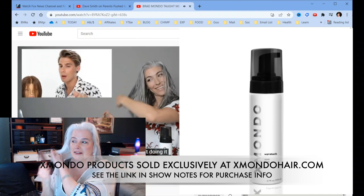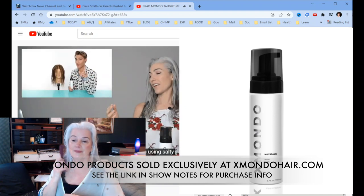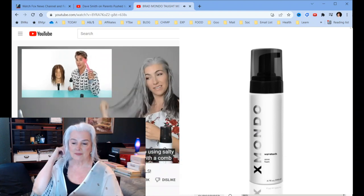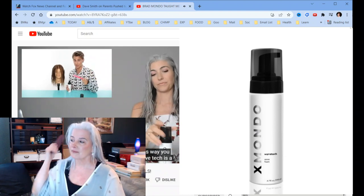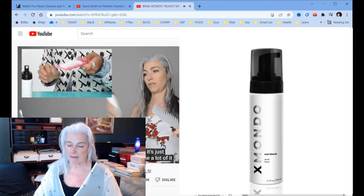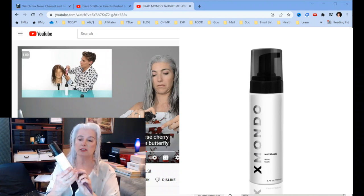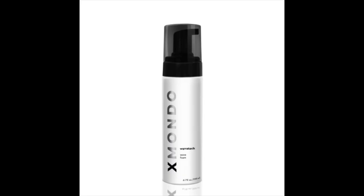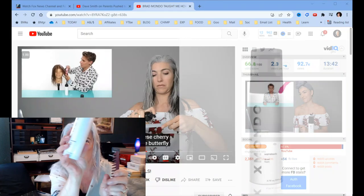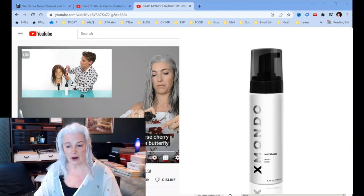Even if you've scrunched your hair before, you probably aren't doing it correctly. For this first method, we are using Wave Tech and also Salty. I always apply Wave Tech with a comb — it's just so much easier, you don't get it on your hands. Wave Tech is a very airy form. That Wave Tech he's talking about is this by XMundo, and you can see the word Wave Tech on the very bottom of the container.